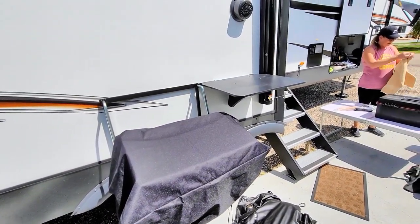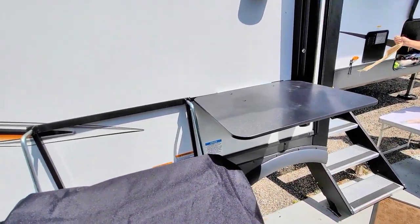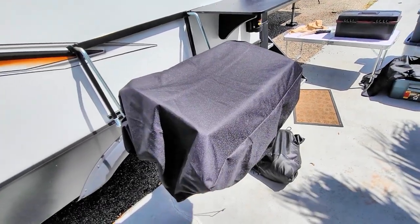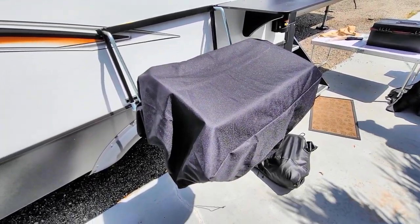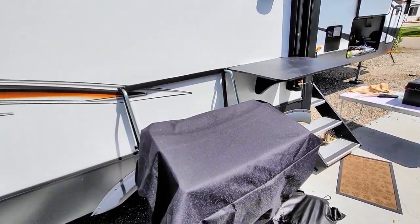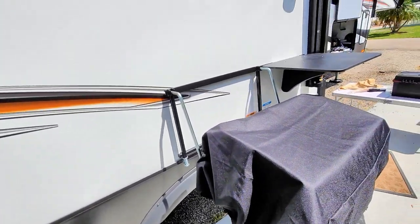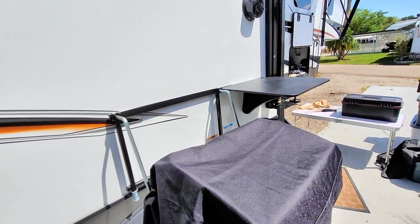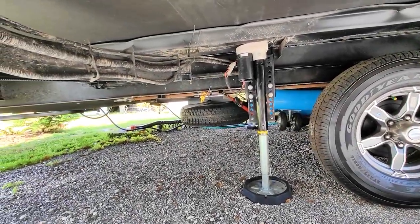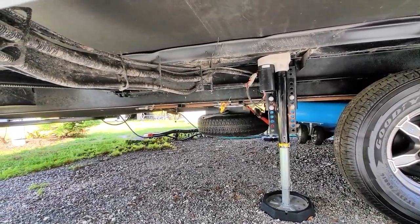Heidi went ahead and put up the table — it's kind of a prep table. For her, that's a bit high, but not too bad. It could be a little bit lower, but it works as a shelf that's used a little more than what you would normally use a shelf for. The hose just plugs right in back there — you can see the yellow connector.